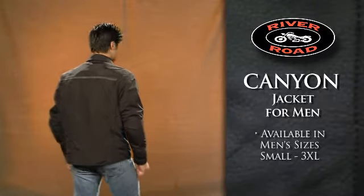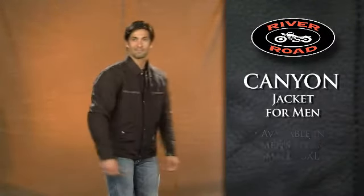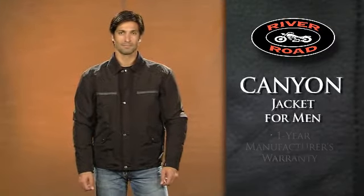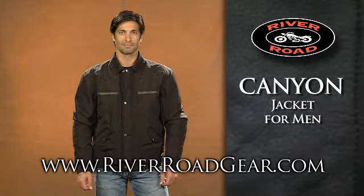Available in men's sizes small through 3XL, the Canyon Jacket for Men is covered by a one-year manufacturer's warranty. To see more, go to RiverRoadGear.com.